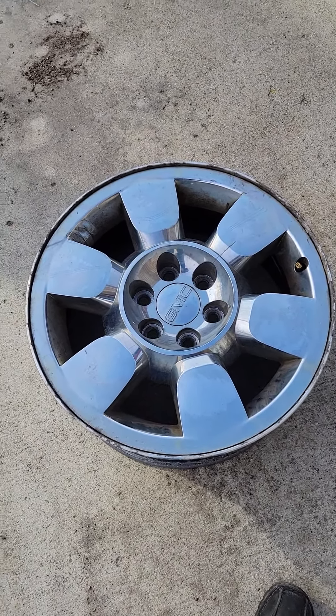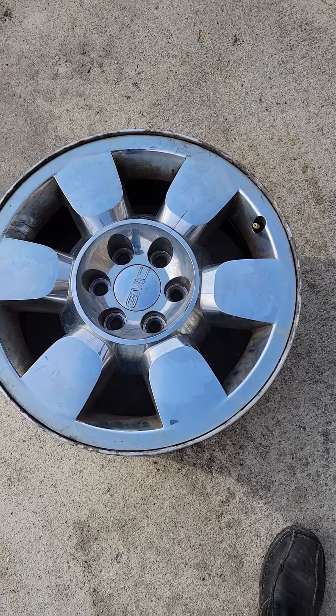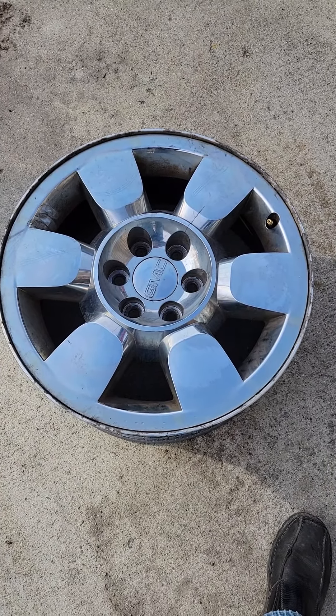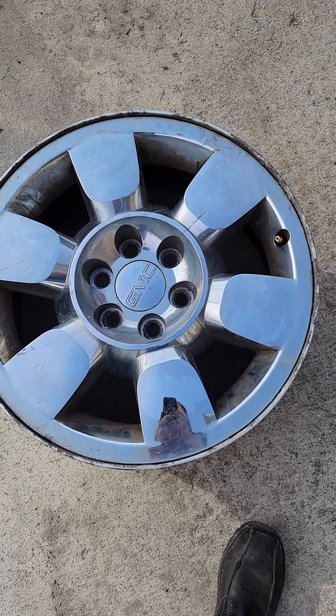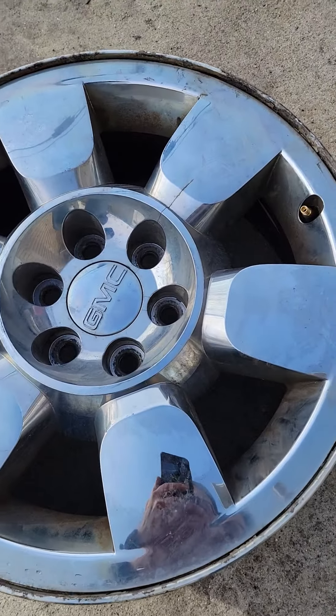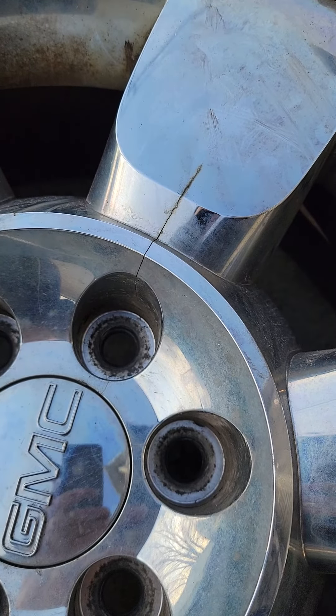Like a good eBayer, I got on eBay, located a rim, cost me $300, had them go change it, and what I found out was, as you can see, there's the crack right there that's in the rim.